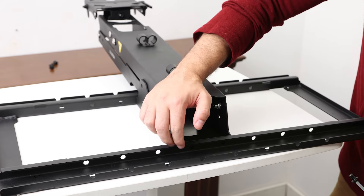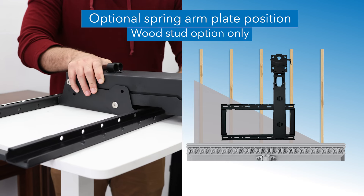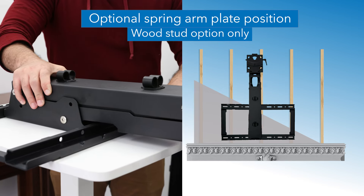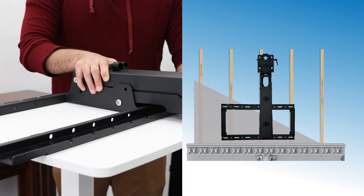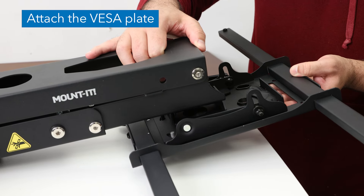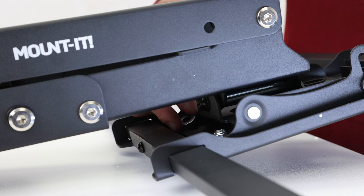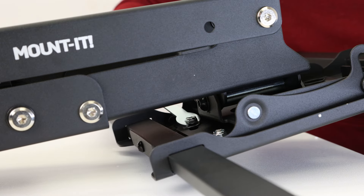Connect the spring arm to the wall plate using the provided bolts as shown. Optional: if the studs on your wall are not centered with your mantle, position the spring arm on the wall plate according to your wall stud placement. Secure the visa plate to the end of the spring arm by using the provided washers and nuts on the two lower bolts protruding through the end of the spring arm.